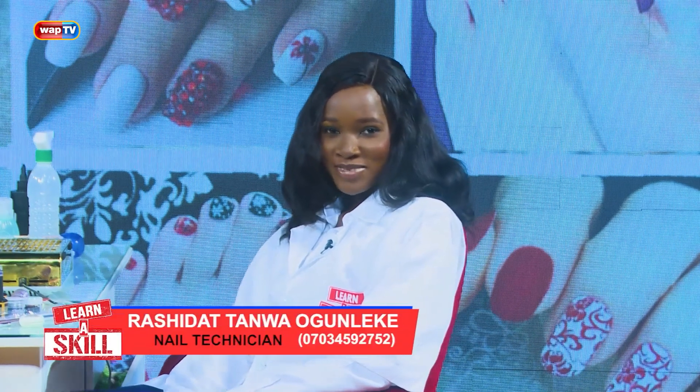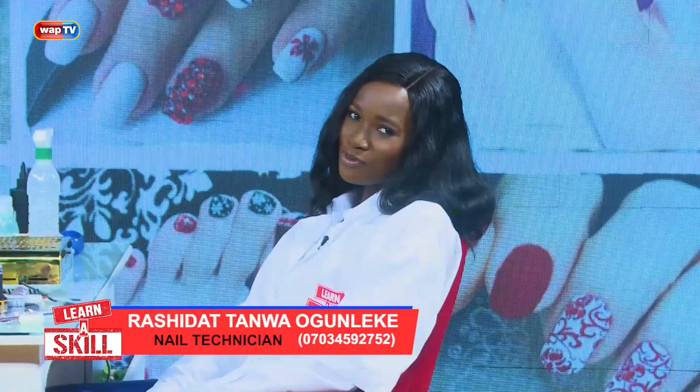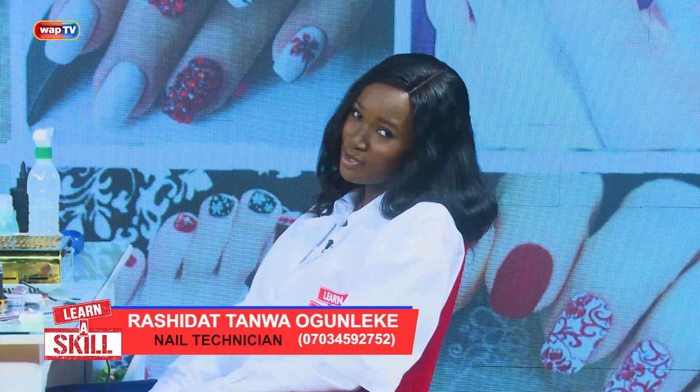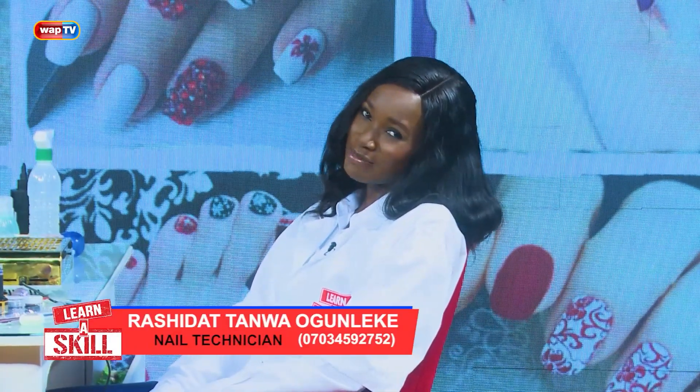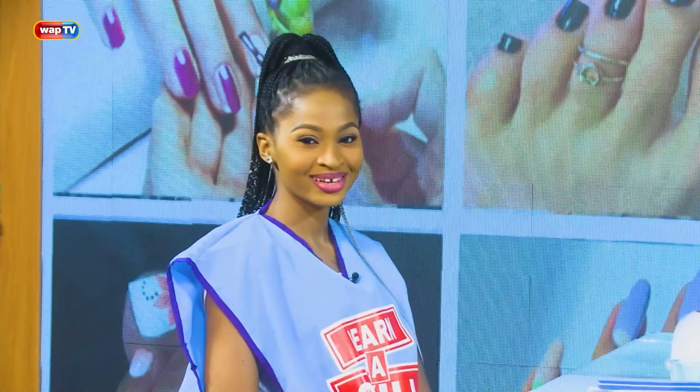Hello my people, my name is Narashidat Tanwa Ogunneke and I'm still your nail tech, your nail tutor — not just nail tech, nail tutor — because I've been trained for this. I have here my beautiful students as always, Imochi Nazaa, and today we're going to talk about prepping of nails.